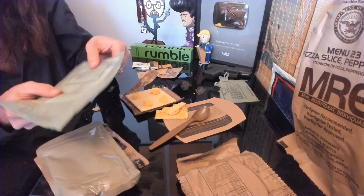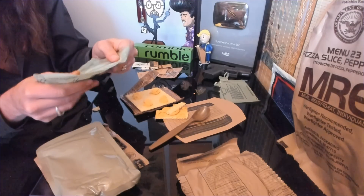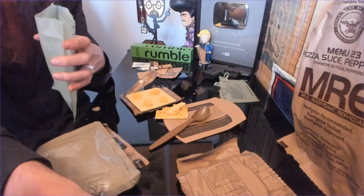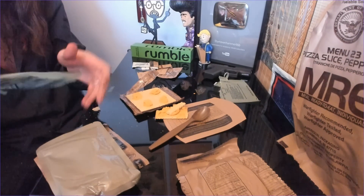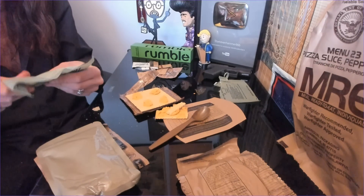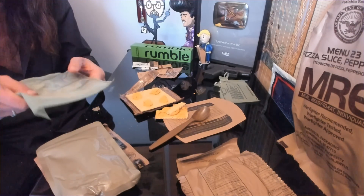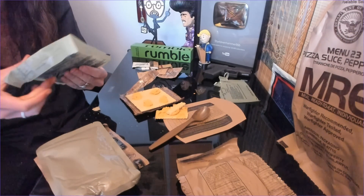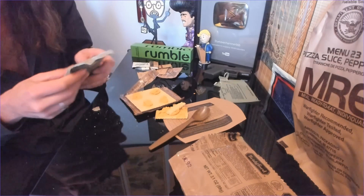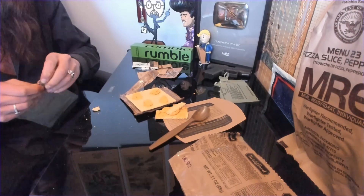I wonder if I underfilled the heater actually. I'm going to try putting a little bit more water in. Or I ruin it even further — it doesn't really matter. All these components, for the most part, can be eaten cold; they don't have to be eaten hot. These heaters can be a little bit on the unreliable side, admittedly. We'll give that a minute while we finish up our veggie crackers.